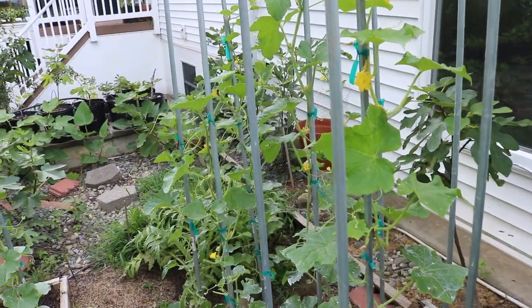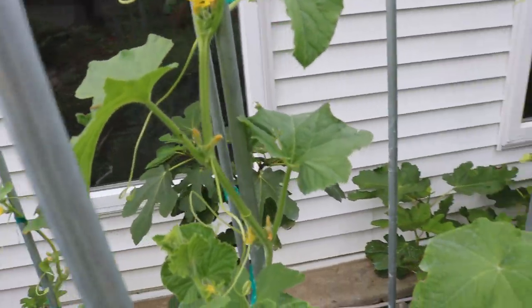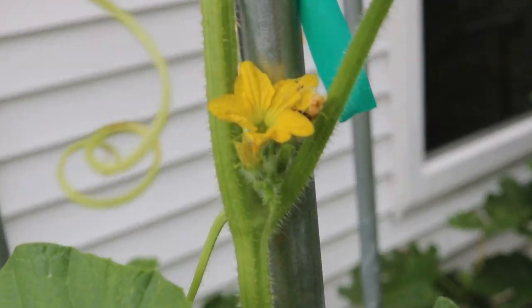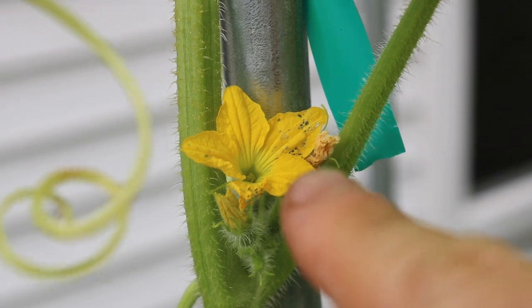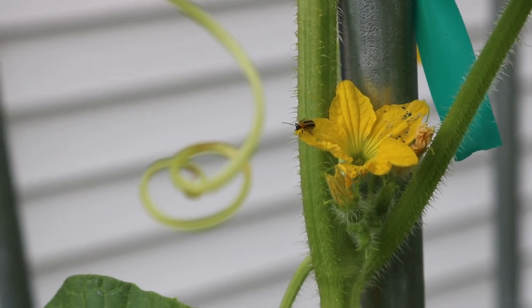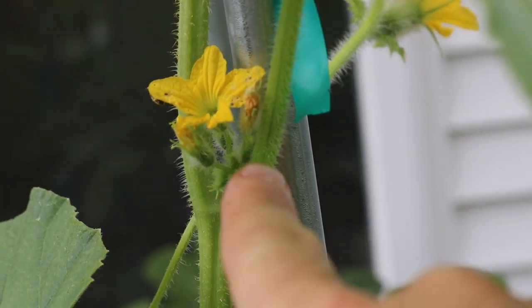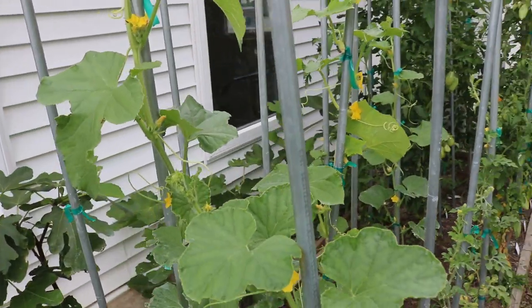Fusarium wilt can also happen and spread just in the air, so it's really difficult to contain. Another big way this thing spreads is through this little beetle right here — the cucumber beetle. If I zoom in, you can see his little stripes. He loves the cucumbers, he loves the melons, and what he does is come in here to the leaves, get holes in the leaves, start eating the leaves. You can see there's holes in the flowers too. So it's very difficult to deal with both the humidity here and this pest.